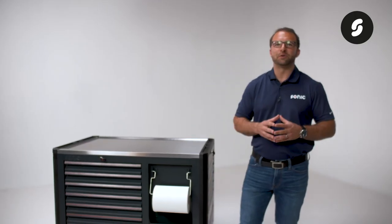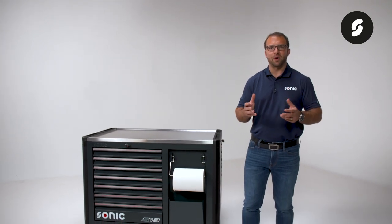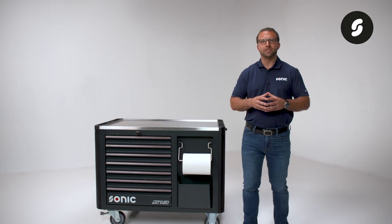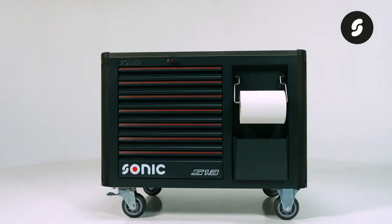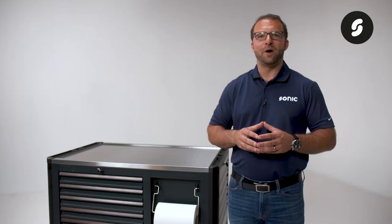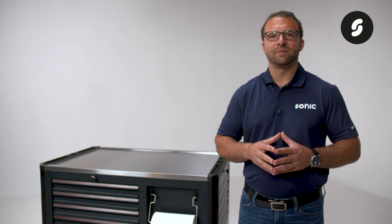If you're not looking to build your own tool set, we have several pre-configured tool sets available for various markets and each level of expertise. If you have any questions, feel free to reach out. Our support team is always available to help and ready to go the extra mile for you. Thank you and see you next time.